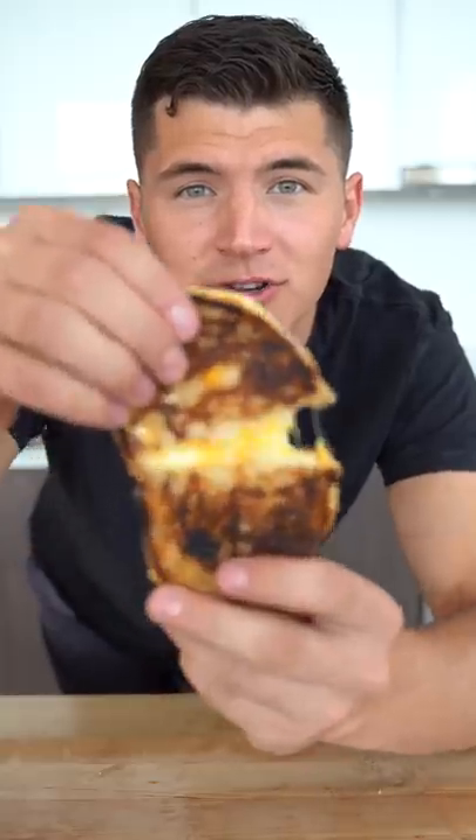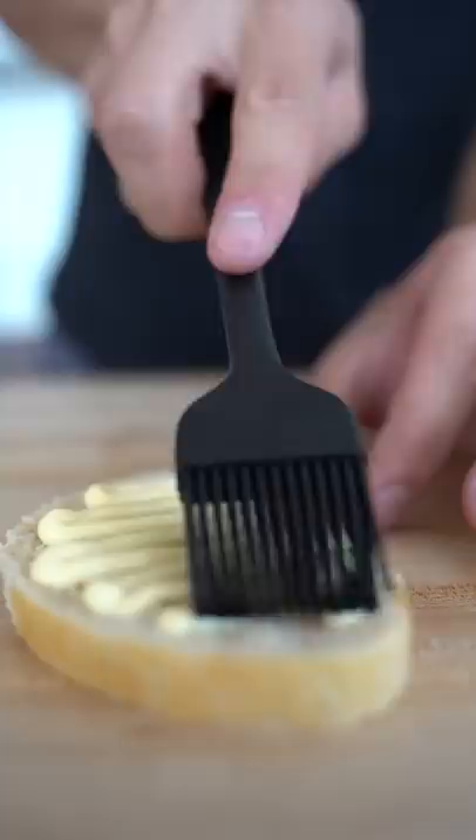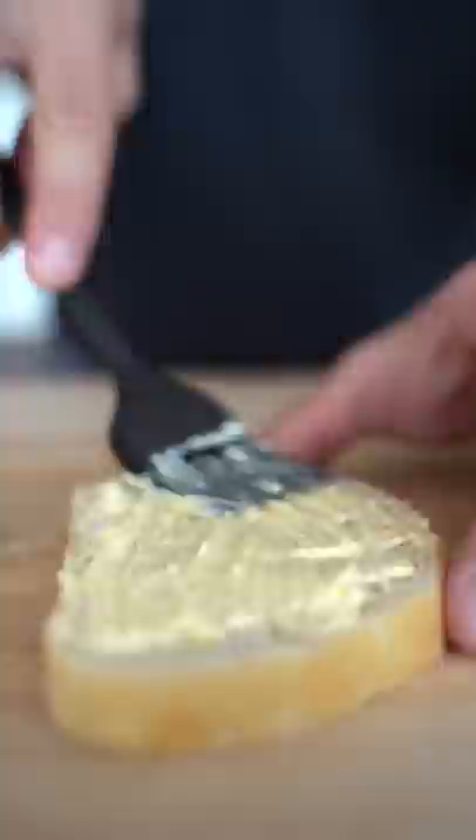Let's make grilled cheese. Start by panning your bread with mayonnaise — do this for one side of each slice. Flip the bread so it's mayonnaise side down, and add one piece of American cheese to each side and one piece of cheddar.